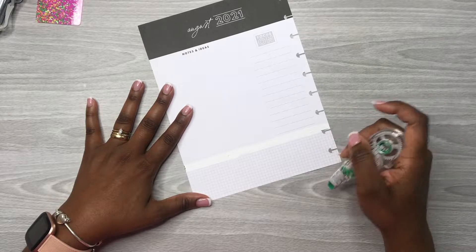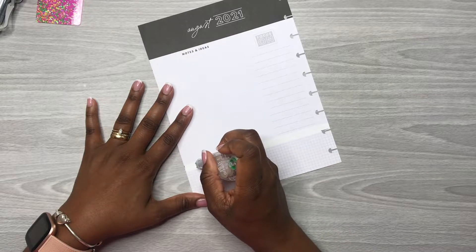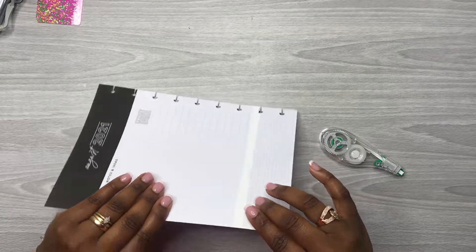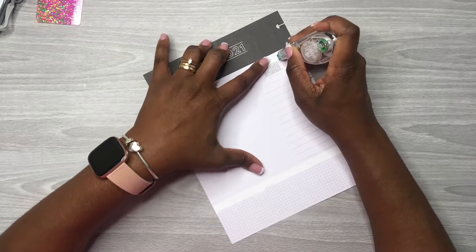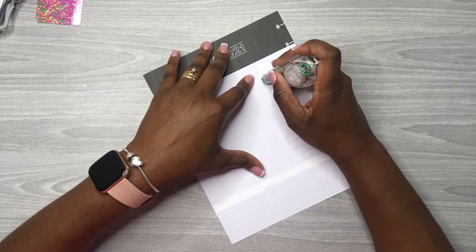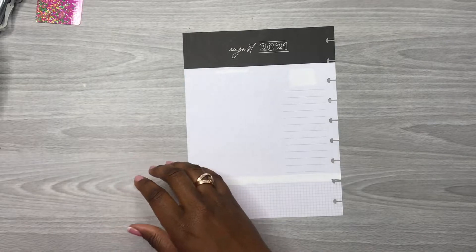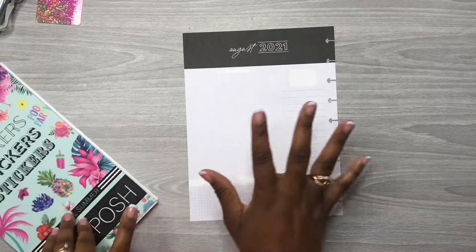I know I'm using a lot of white out but it'll be okay. I want to white out this 'focus on' section as well, even though it's gray, just so we can have a blank canvas. Let's take out the 'notes and ideas' section too — there we go.